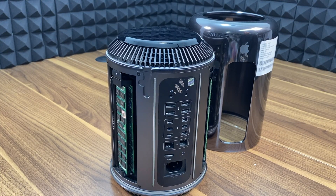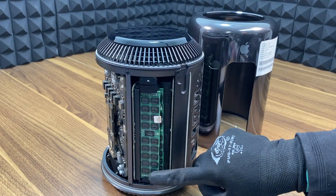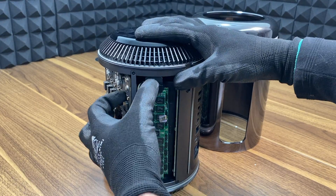Now that we have access to the inside, it's time to unlock the mechanism that houses the RAM modules. By pressing the latch that's located on top, the RAM housing gets unlocked and moves slightly forward.